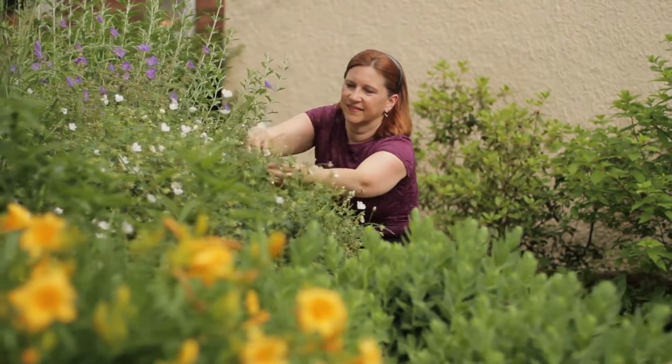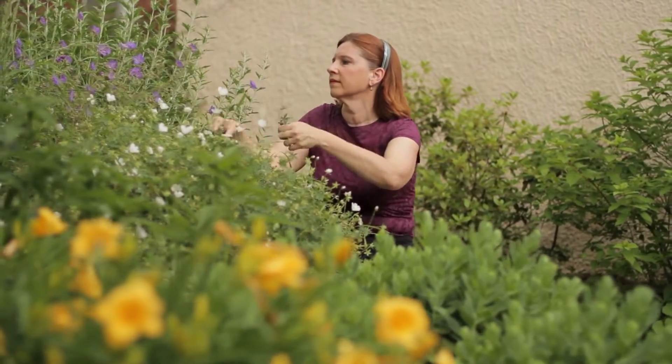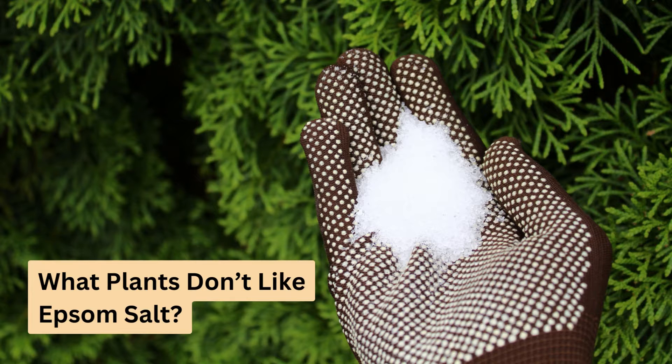Hi everyone, Colleen here from Ultimate Backyard. Today we're diving into a common gardening question. While Epsom salt is thought to boost plant health by correcting magnesium deficiencies, it's definitely not great for every plant out there. Stick around to find out which plants you should avoid using it on.